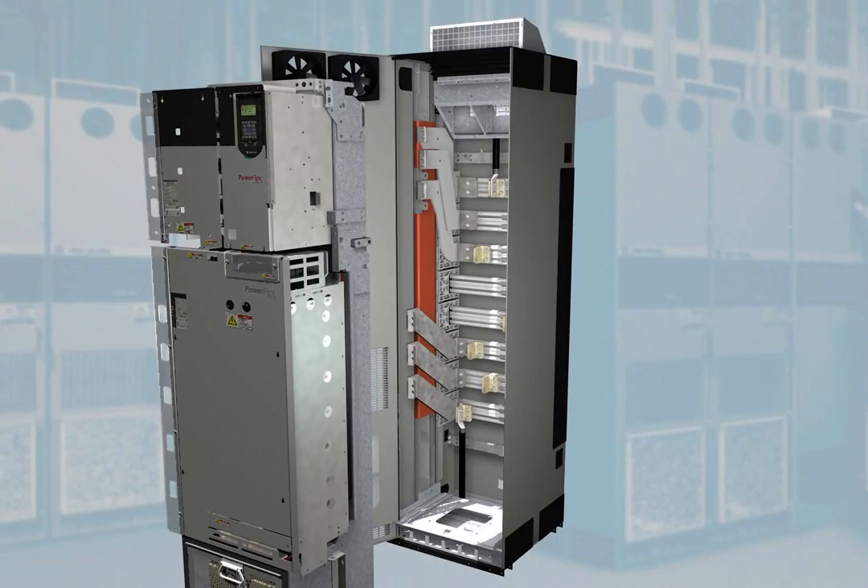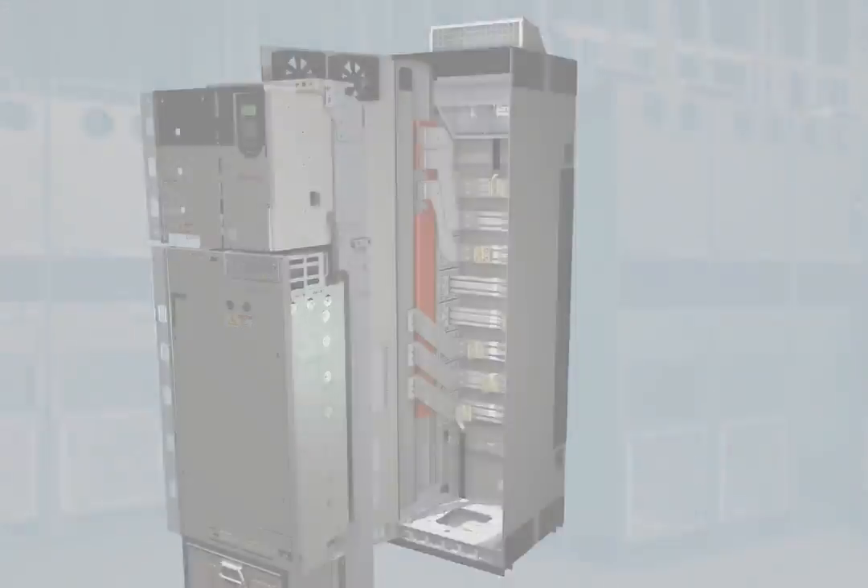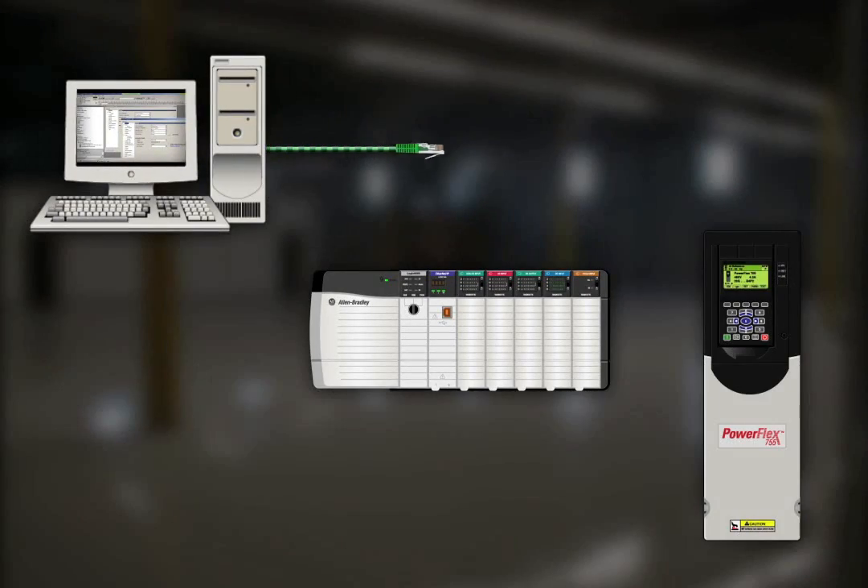This design also gives you flexible options for bringing power cables in the top or bottom of the cabinet. For ease of maintenance, you only need to wire the drive once, because you can roll out any drive unit without disconnecting the power wiring. The PowerFlex 755 also offers seamless integration into the Logix environment for simplified and enhanced application development and diagnostics.